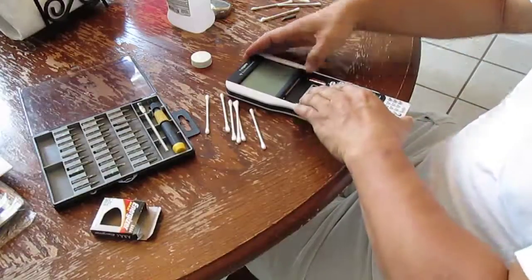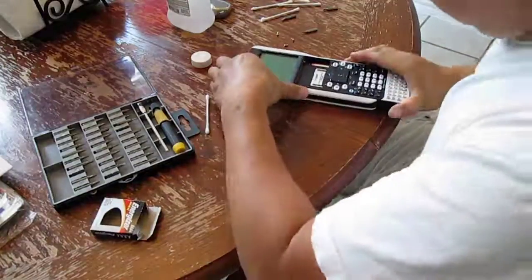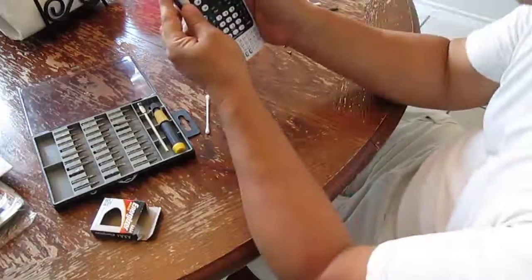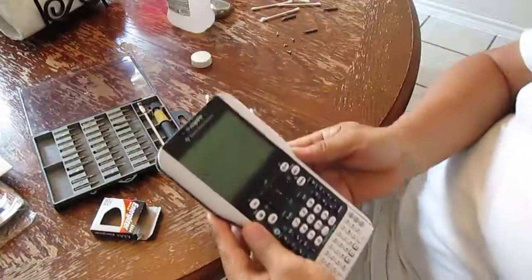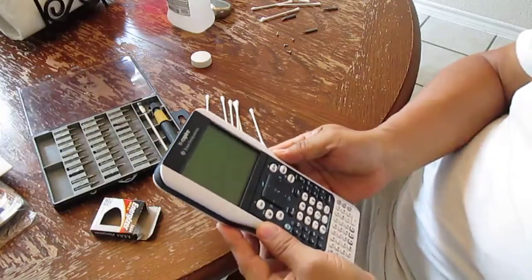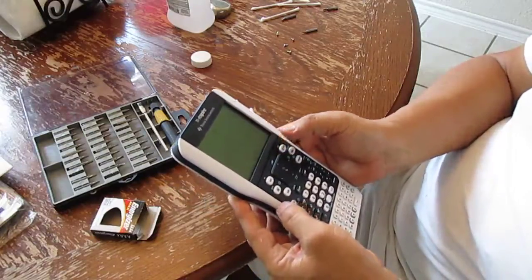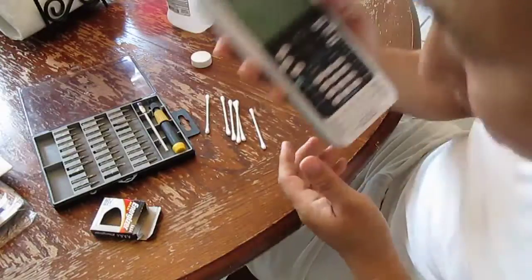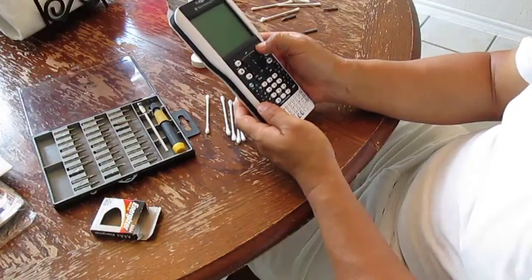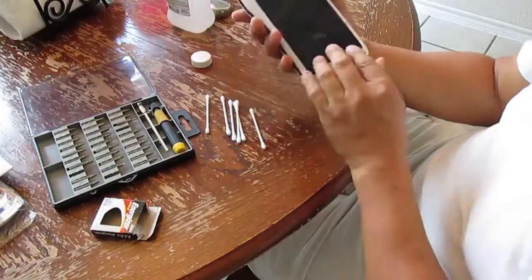Cross your fingers, guys. Hope it works. If not, well... Okay, here we go. It's reloading. Oops — what happened now? Hmm.